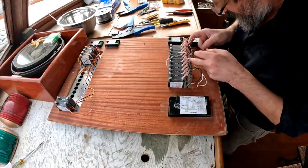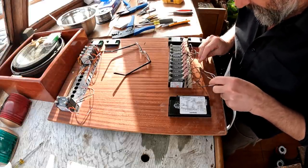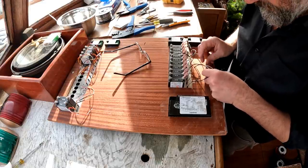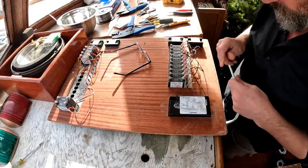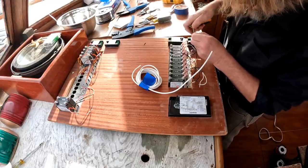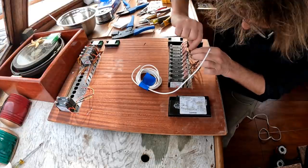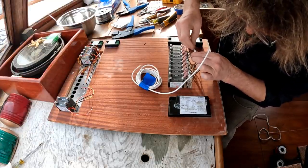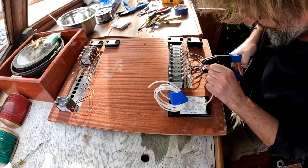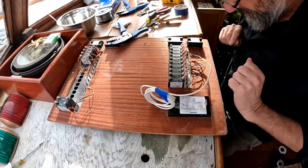I've got to deal with all these common ones. I've decided to just brute force this — these pigtails are long enough. I'm going to bring them all together, twist them all into one butt connector that will connect to a white 14-gauge wire. So this little project begins by lengthening the stripped sections of all these wires, trimming the conductors to a suitable length, putting them in a nice big butt connector — and then heat shrinking the lot.